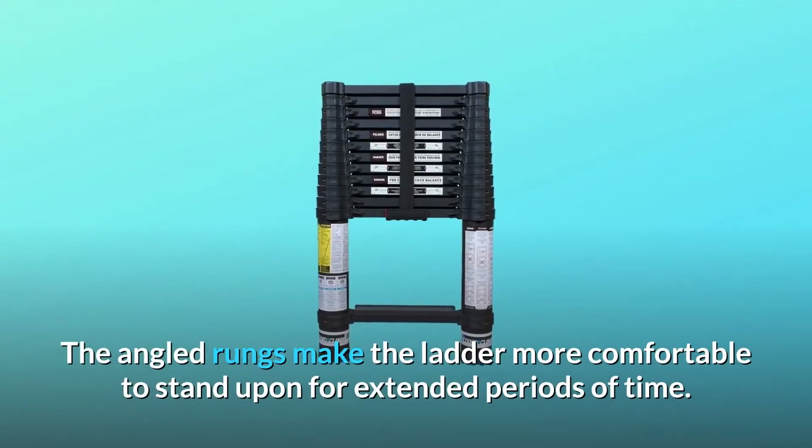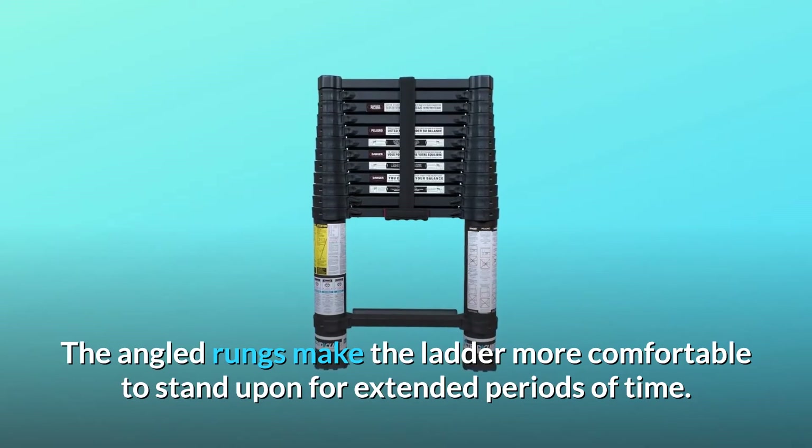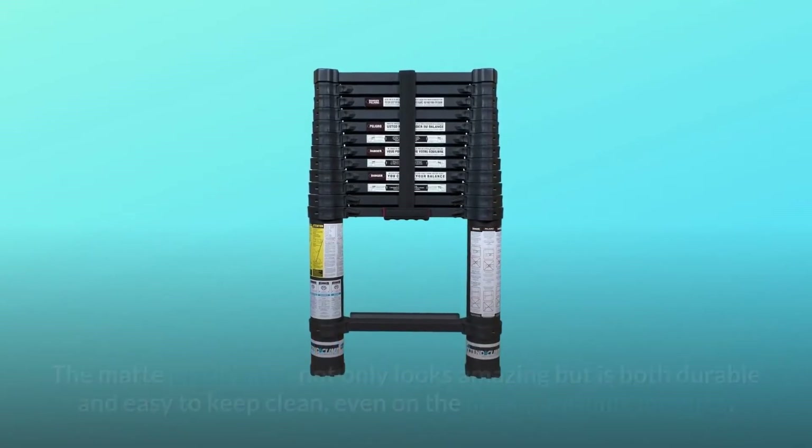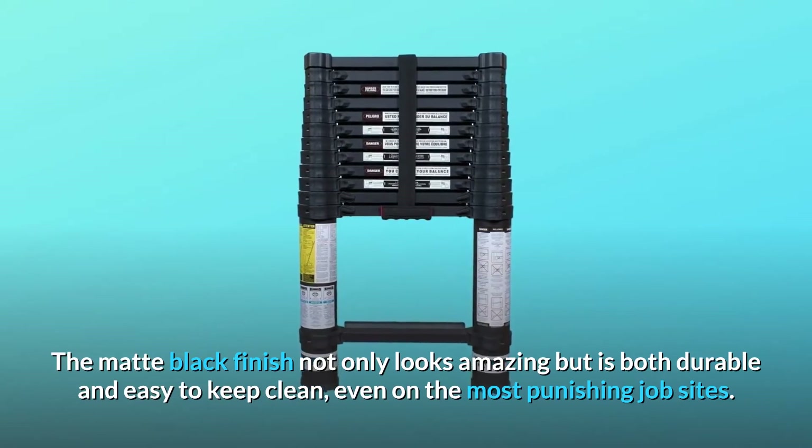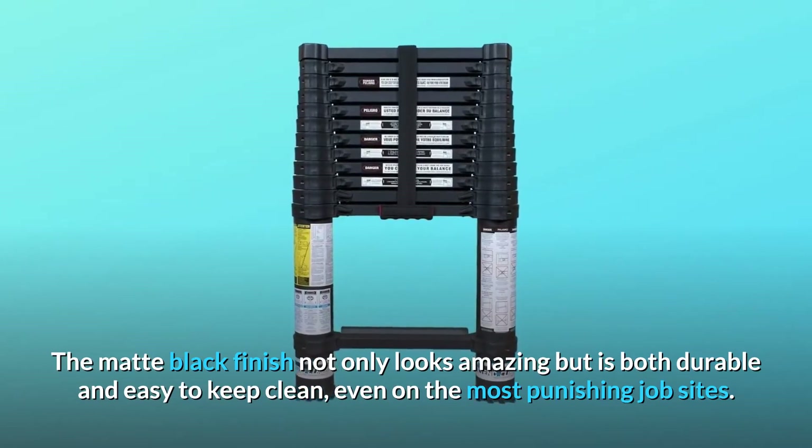The angled rungs make the ladder more comfortable to stand upon for extended periods of time. The matte black finish not only looks amazing but is both durable and easy to keep clean, even on the most punishing job sites.